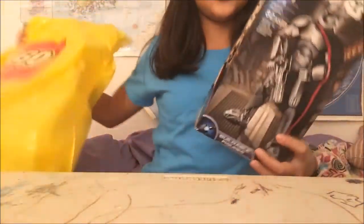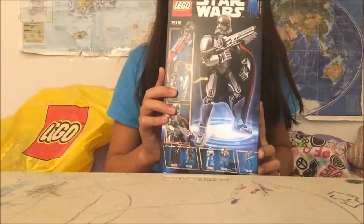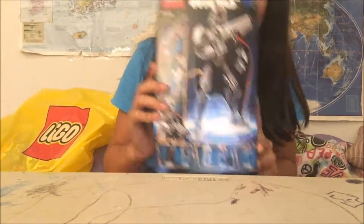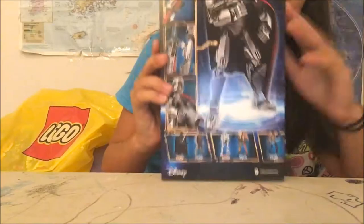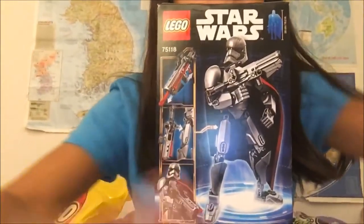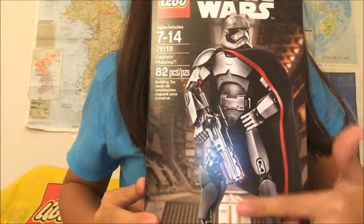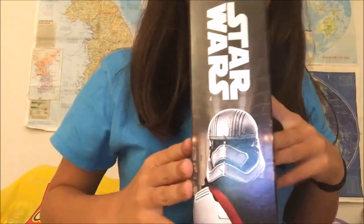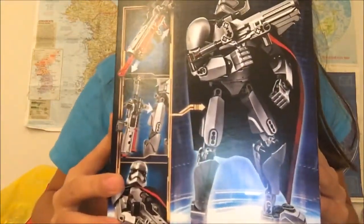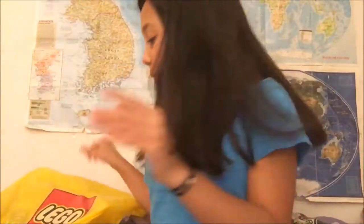So the first thing we have is this Star Wars Captain Phasma. Let me show you guys a little bit better. Here we go. The first one is a Star Wars Captain Phasma — this is Captain Phasma if you haven't seen the movies. But it's really cool. I'll show you the box. It looks really cool with the gun and all the armor. So this is our first one. It looks super cool.